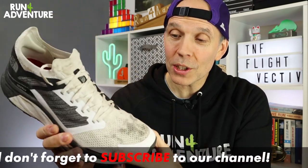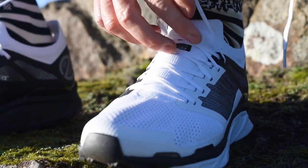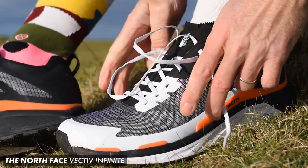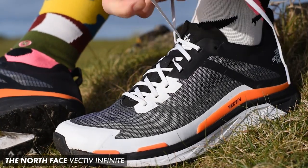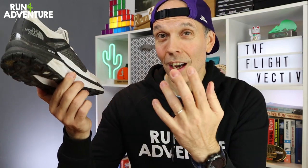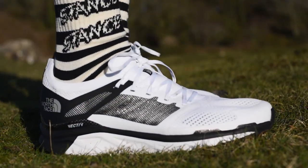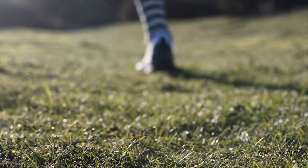I personally think this shoe is screaming out for a 5mm lug — it would make it so much more versatile. It'd still be fine in drier summer months and able to cross over to tarmac, but on muddy sections a 5mm lug would give way more grip, traction, and confidence in your footing. I've heard rumors and seen pictures of a deeper-lugged soft ground version coming, so I'm sure we'll see that soon. The other thing I'll say is with the Flight Vectiv at £180 compared to the Vectiv Infinite at £145, I'm not sure the performance is £35 better. The upper fits the foot a bit better and runs slightly more comfortable, but the midsole performance and cushioning feel virtually identical.